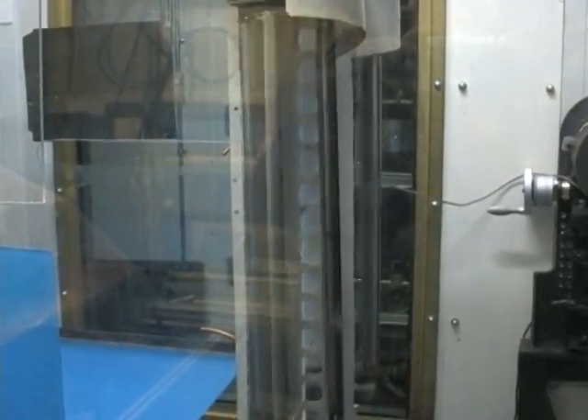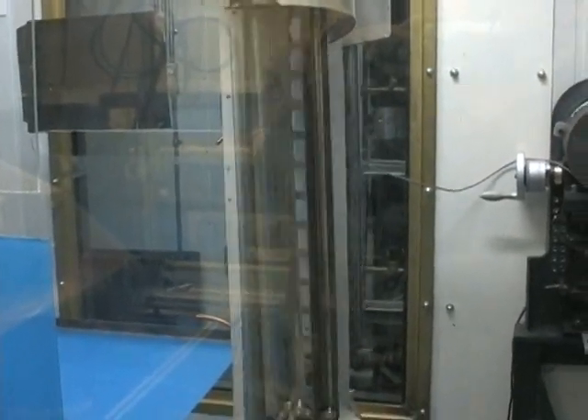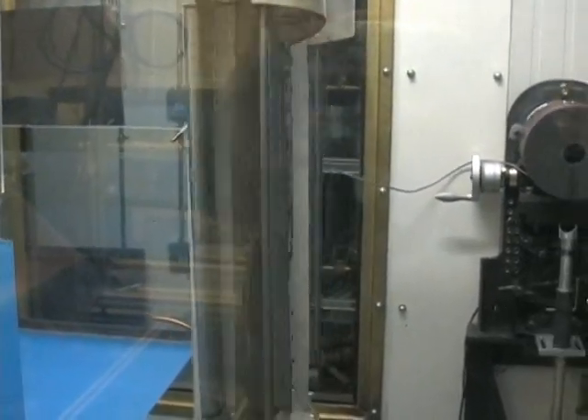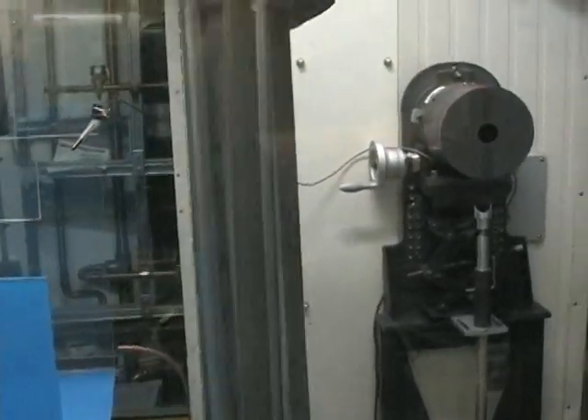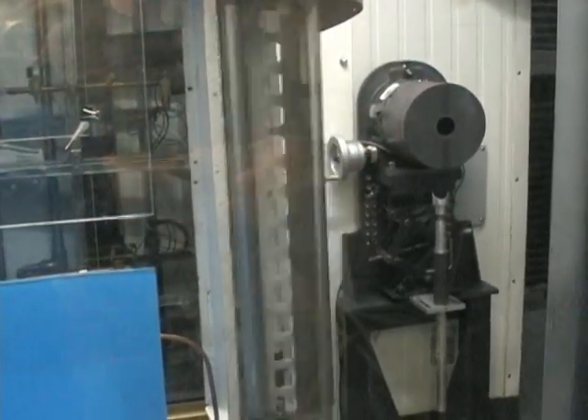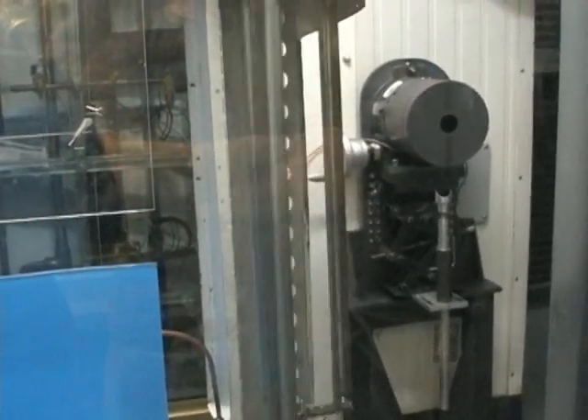This is our starting speed, where it starts to turn. It's supposed to be. It's moving. We have some movement here. This is a good sign.